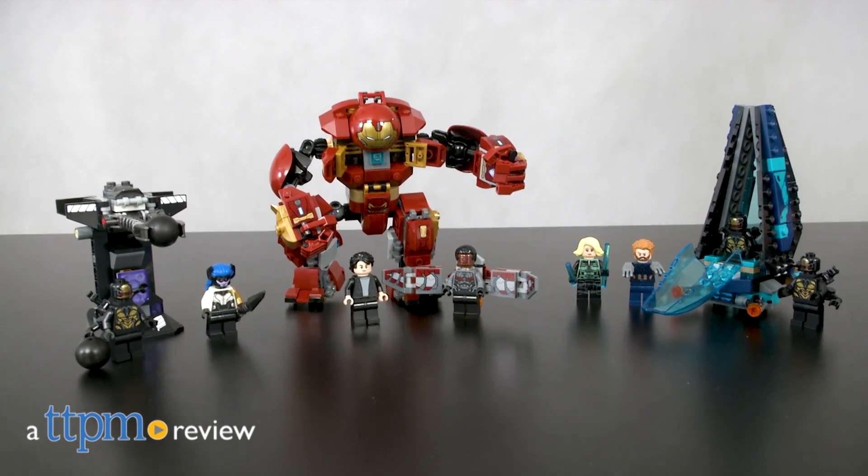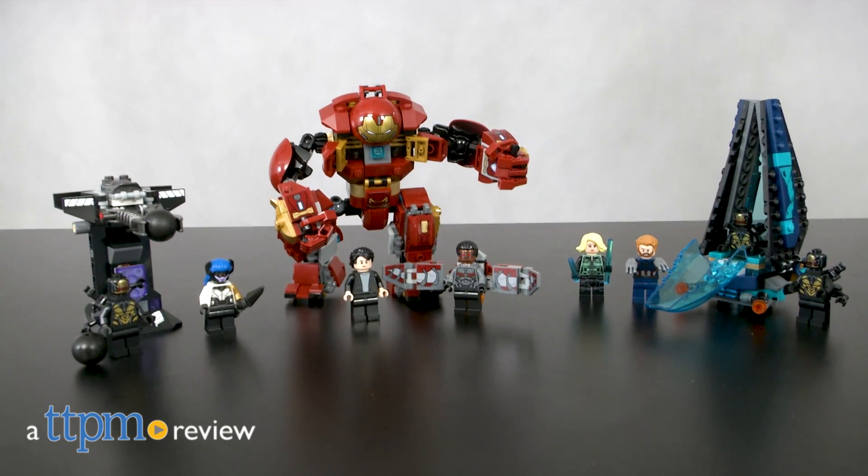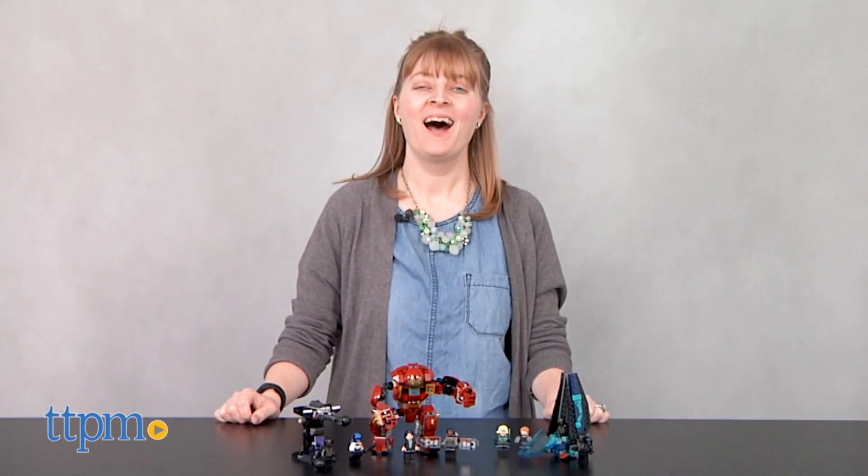Assemble with the Avengers when you build new Marvel Avengers Infinity War construction sets. Hi, I'm Laurie from TTPM, here with two new LEGO sets based on the Avengers Infinity War movie.